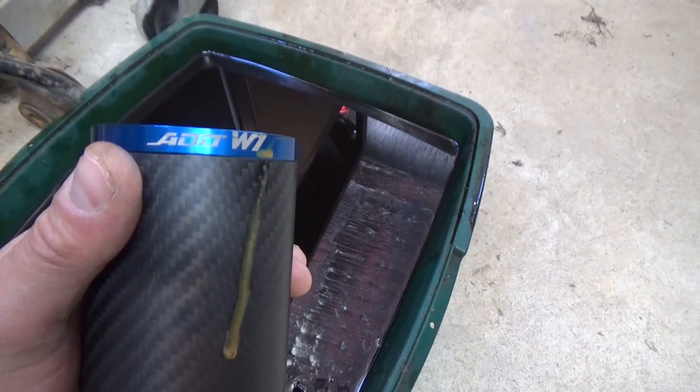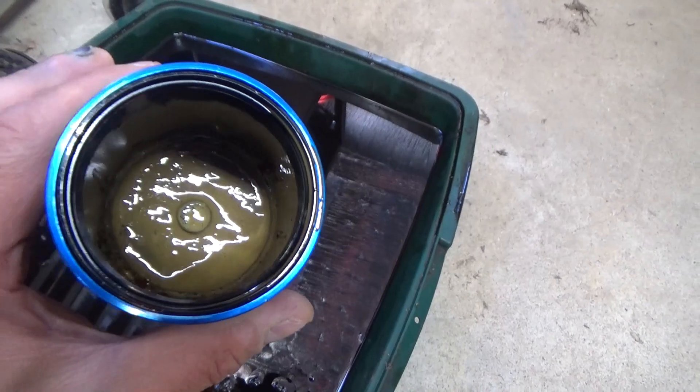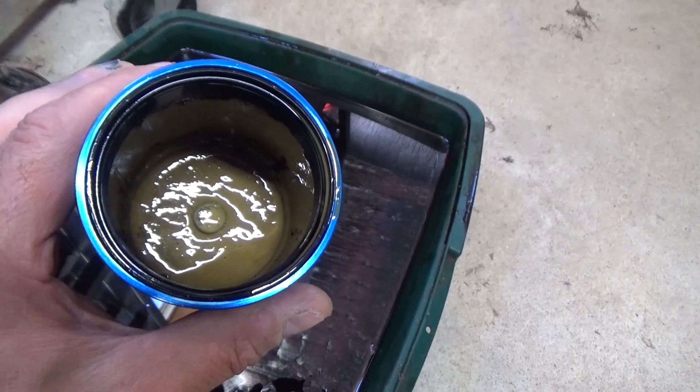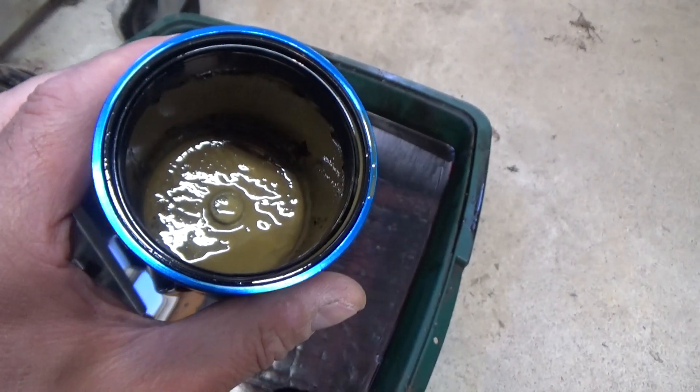Check out the ADD W1 website for this can and others — I'd say it's well worth the money. All of the contaminants we've caught here would have been fed right back into the intake manifold, and instead we've got it in the can. Thanks for watching, have fun.